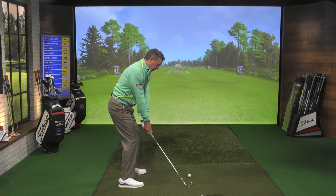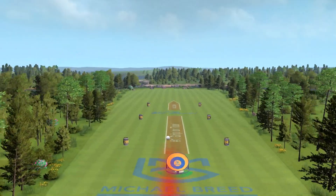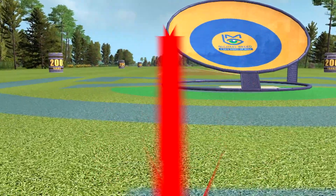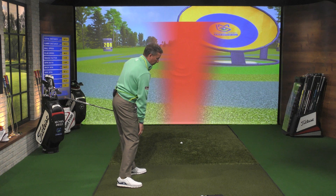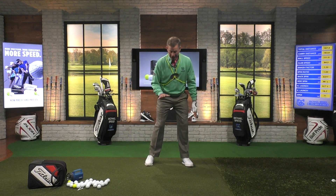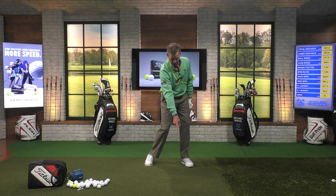That would look like this. Good strike. When I'm done with my strike, you can see my right shoulder is now lower than my left shoulder — that's an indication that my chest has stayed pointing to the ground. When you get to where your shoulders are at the same level through the strike, chances are that you exposed your chest to the sky instead of pointing down to the ground — the flashlight's pointing up instead of pointing down — and you start to lose that strike.